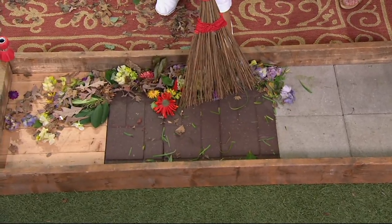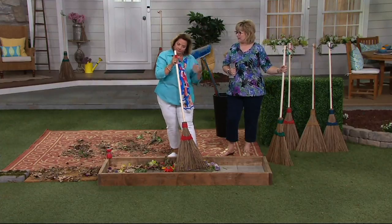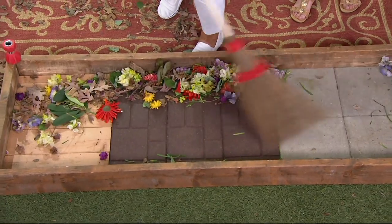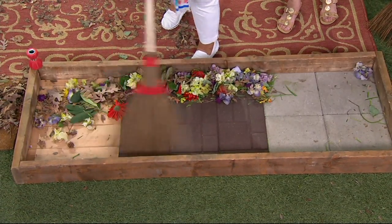I do, and I swept the mulch out of the river rock that ran in there the last time we had a big rainstorm. How else am I going to get mulch out of river rock that's soggy? It's not coming out with a blower, and I'm not going to pick it out by hand.